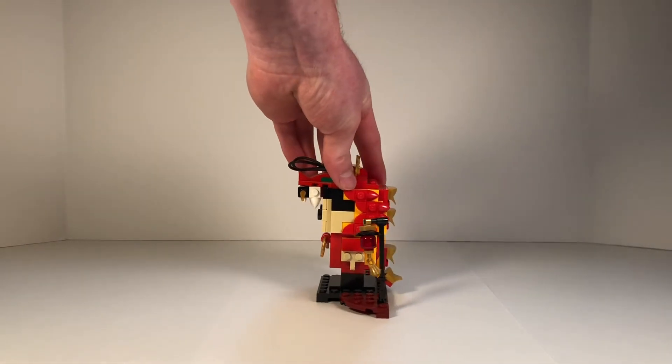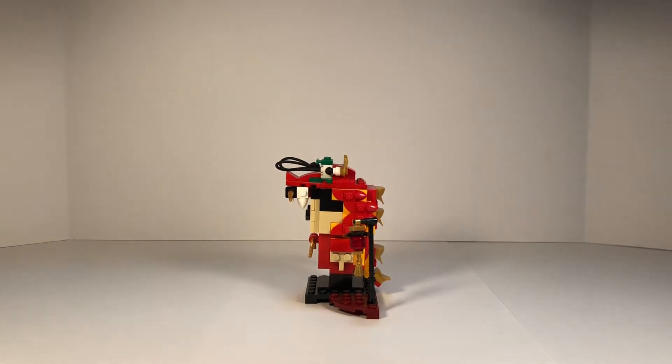Now let's look at the side. You can see the detail of the scales, and I love the yellow and red coloring they used for this set. You can see they have the hair in black there, as well as the side of the eyes and the back of the eyelash.